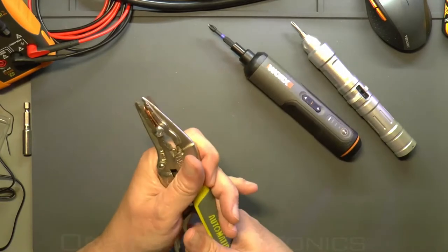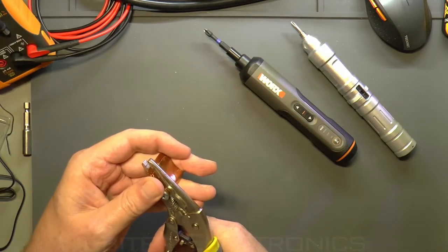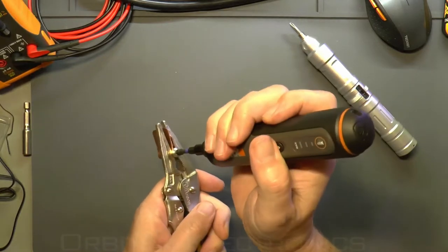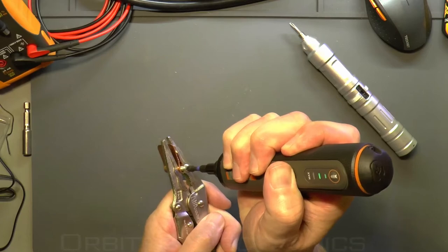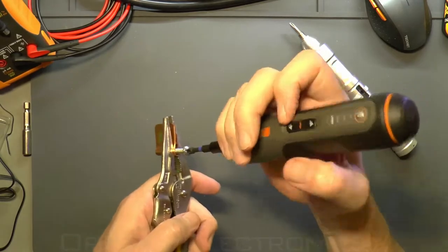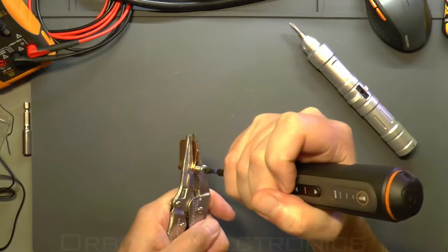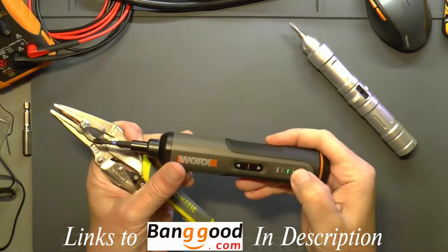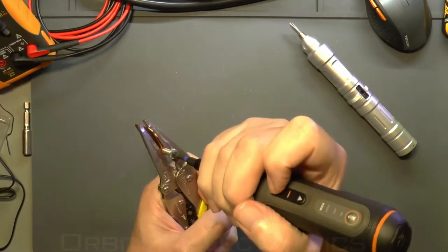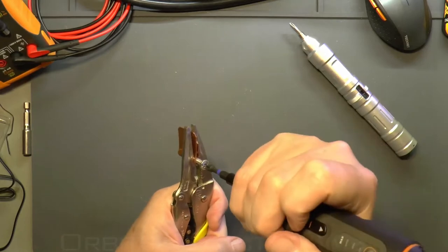I'm not sure whether it reduces the gearing or just gives the motor a bit more power, but it certainly works. I tighten the jig up even more, leave it on setting two, and there's no problem taking it in and out. We try to get it to lock up on setting two, and sure enough it stops. We try setting three — and on the really tight screw it still can't manage it.